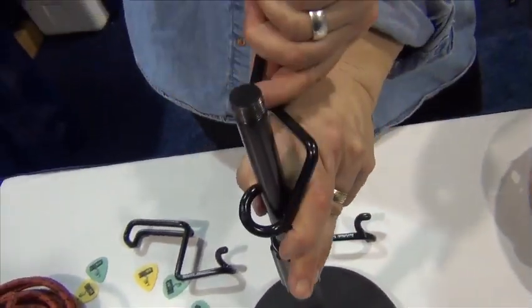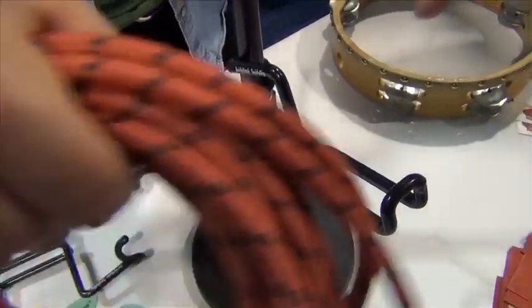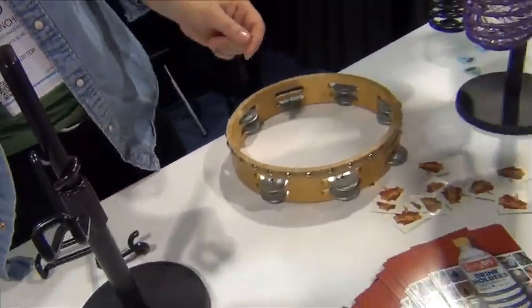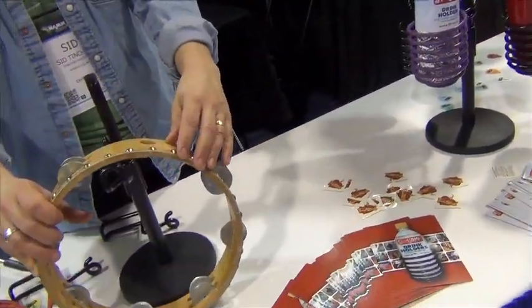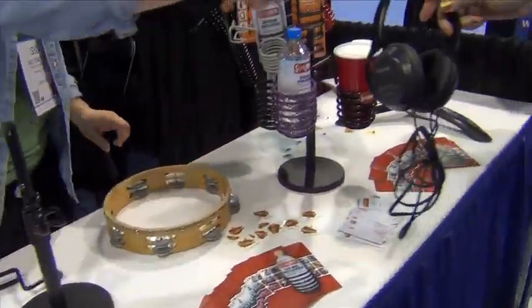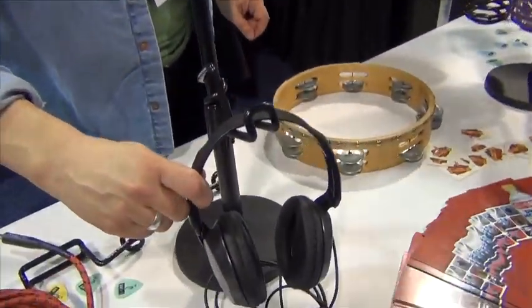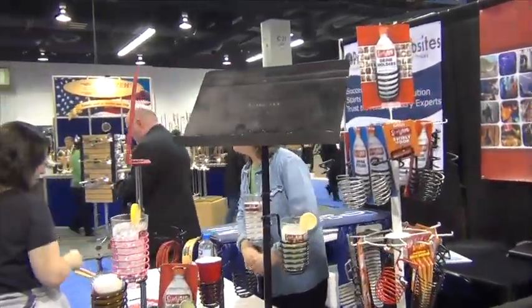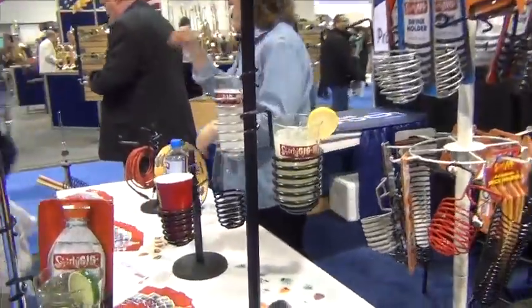We also learned how these clever little holders are super easy to attach to a stand shaft, even on a dark stage, and they come with two different attachment sizes. The original Swirly Gig quickly adapts to a standard microphone stand shaft, which is approximately a half inch in diameter, and then there's the Swirly Gig 2, designed to fit on a music stand, which is approximately one inch in diameter.